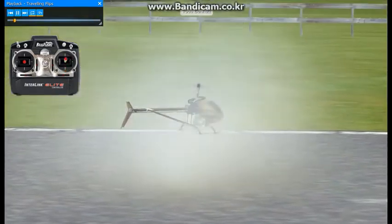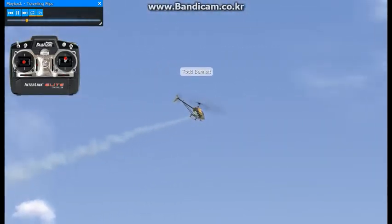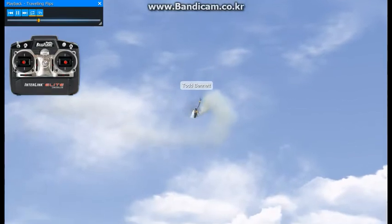This next maneuver is something that Jason and I both teach at Freestyle 3D quite often — it's a traveling flip. We'll enter this from forward flight. We're coming in forward flight here.